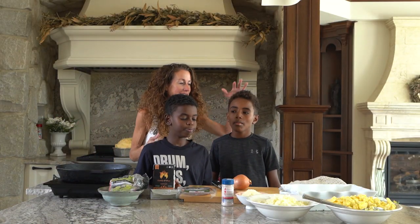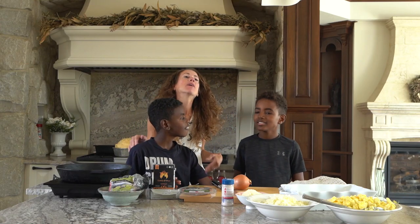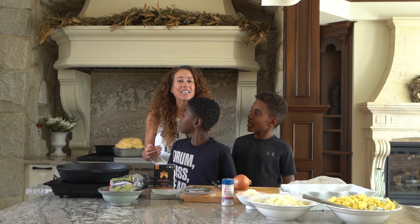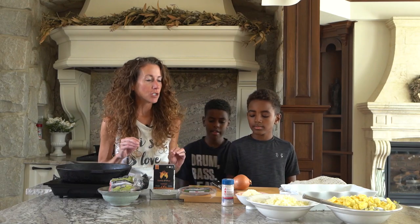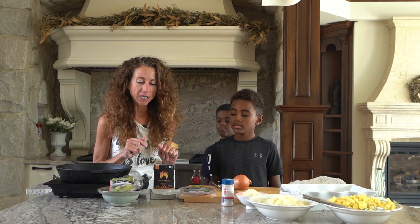Hello everybody. My name is Maria. My name is Micah. Hi. And we are making breakfast lasagna. This recipe has been in my repertoire for many, many years. It's in the ketogenic cookbook and it's absolutely delicious and I want to share it with you.